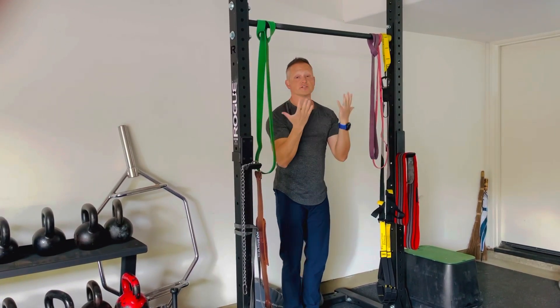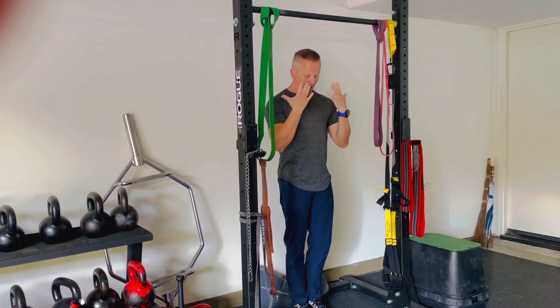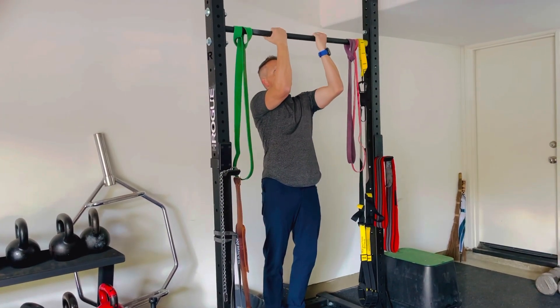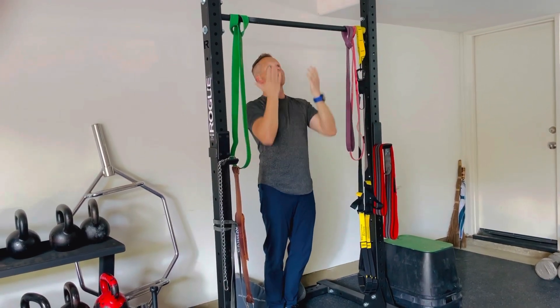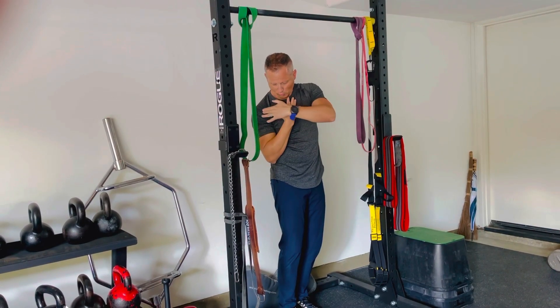So where should your grip be? Roughly about the width of your shoulders. So if my shoulders are kind of here, if I reach up, that's more or less going to be where I'm going to pull. You can go a little more narrow, but more or less the thumbs kind of right where the shoulder kind of starts.